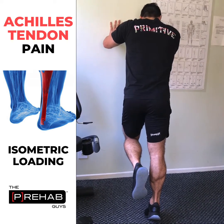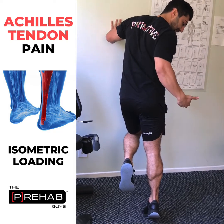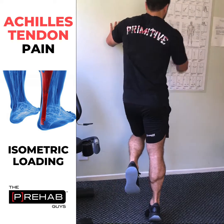For the single leg heel raise, what you want to focus on is keeping the knee straight, then lift your heel up as high as you can. You're going to be doing that by contracting the calves. You can see how my calves are working here.